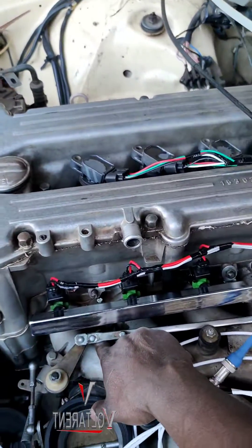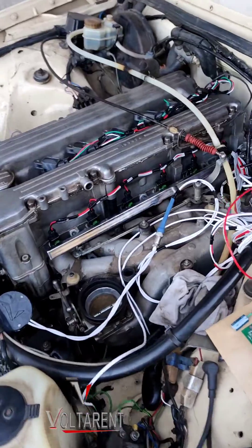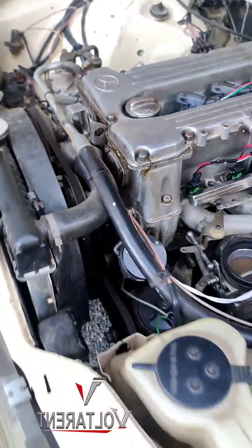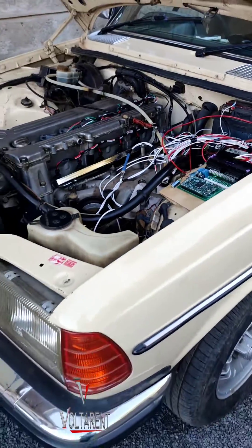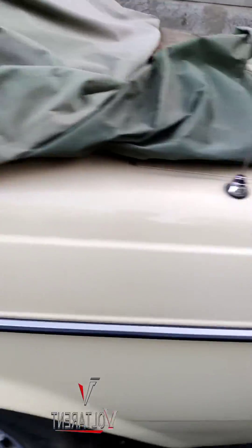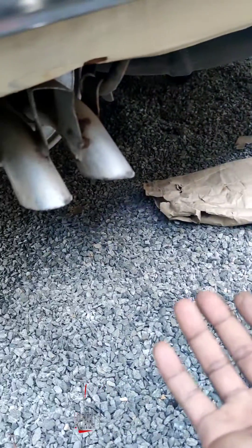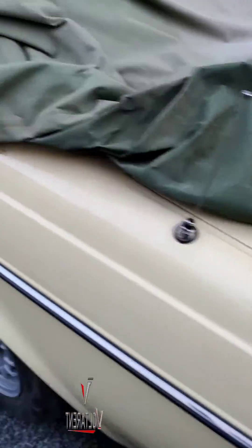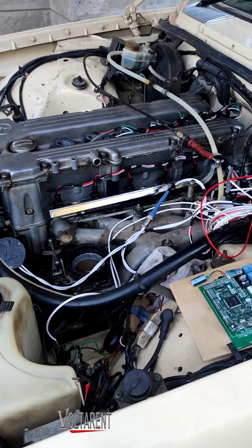It has some leakages — you can see where I'm placing my finger. I can tell it's rich, but now it needs more tuning.